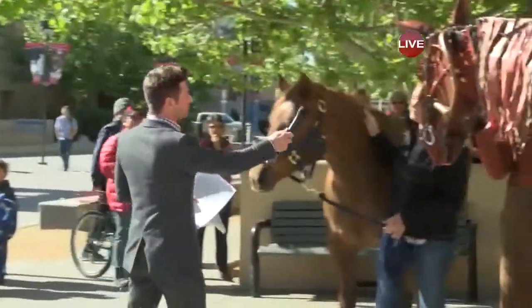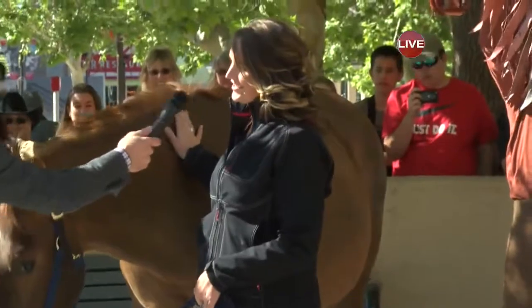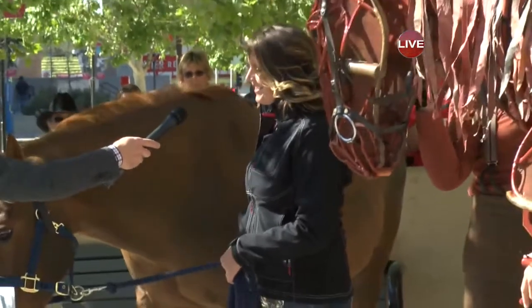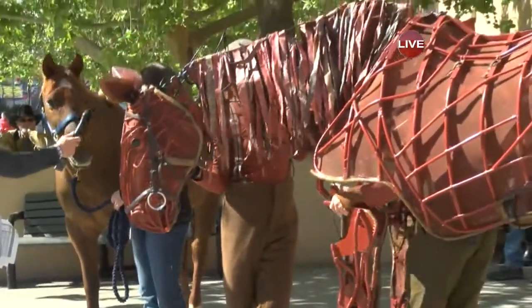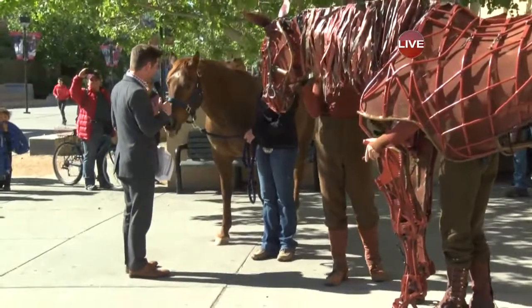I'm going to ask our horse trainer here — ma'am, what's your name? Paige. And who is our real horse? This is Jackie. How old is Jackie? She's 28. She's been around the block. How do you think she's doing so far? She's doing great. I'm really impressed with her. Jackie, what do you think? My sentiments exactly.